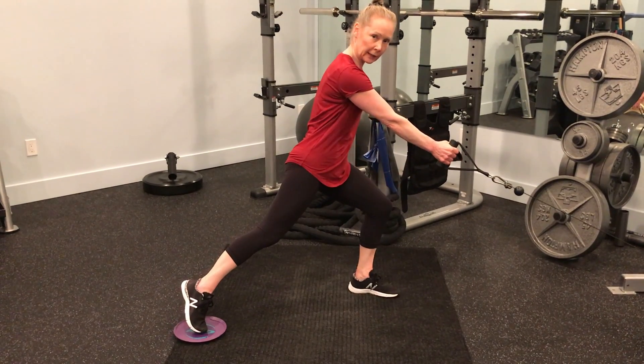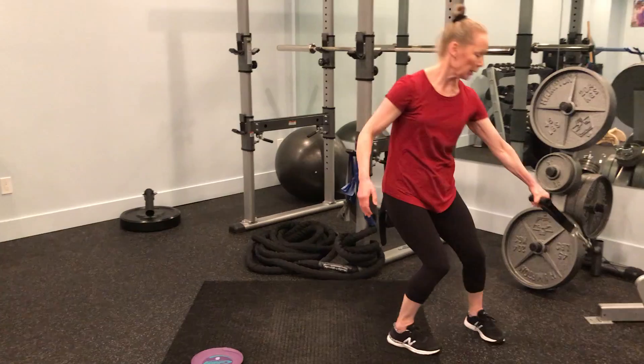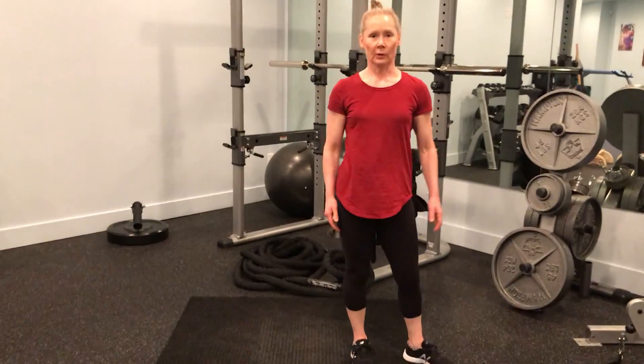Trying to stay low on that leg — you're not coming up and down at all. Keep that strong posture, long and strong with the leg.